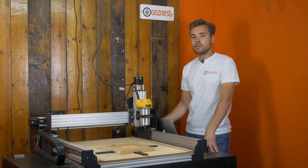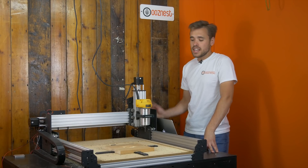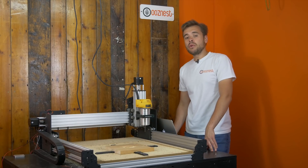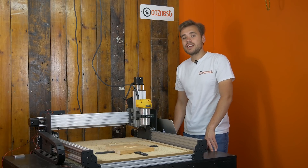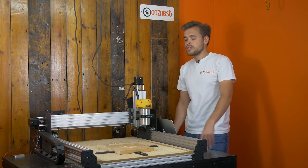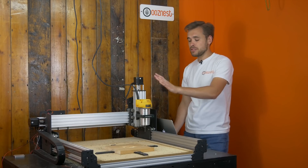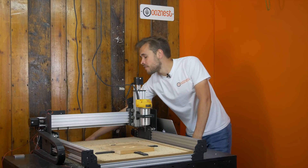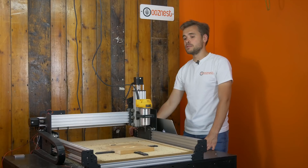So what I just demoed was controlled power off, and you can see that worked fine and carried on from exactly where it left off. But what it also can do is save you when you have an unplanned power outage. So that is what I'll demo now — I'll pause this file with the power still on, and then you'll see me reach over and flick off the power to the machine.